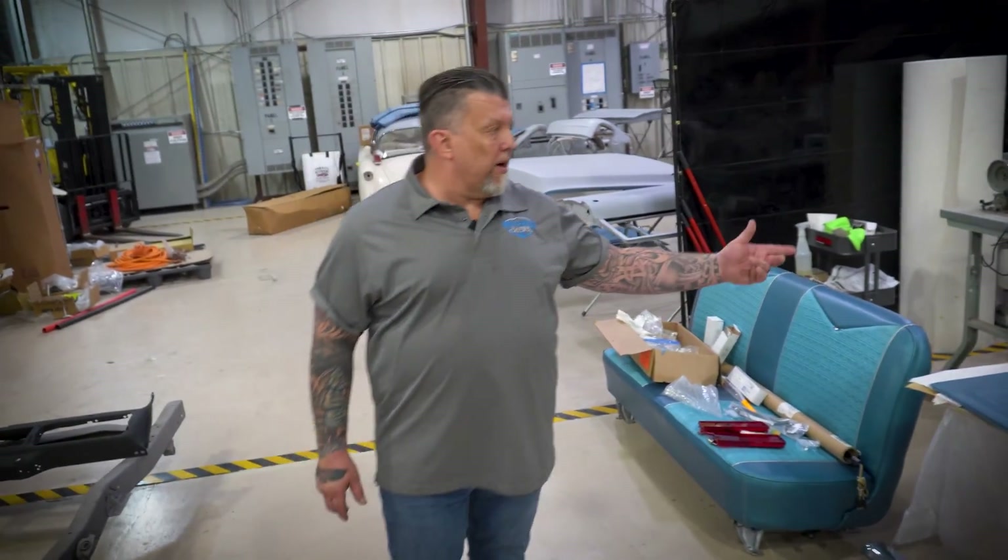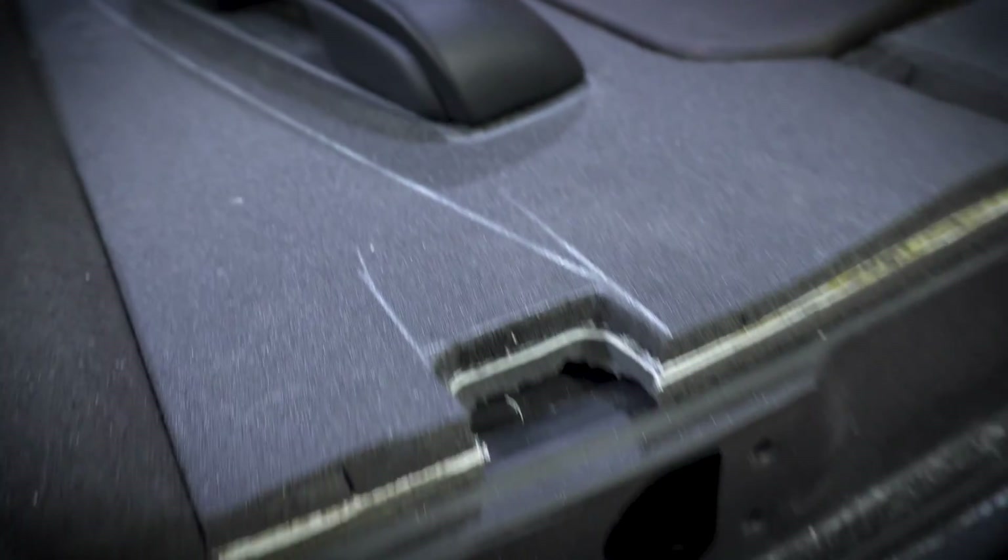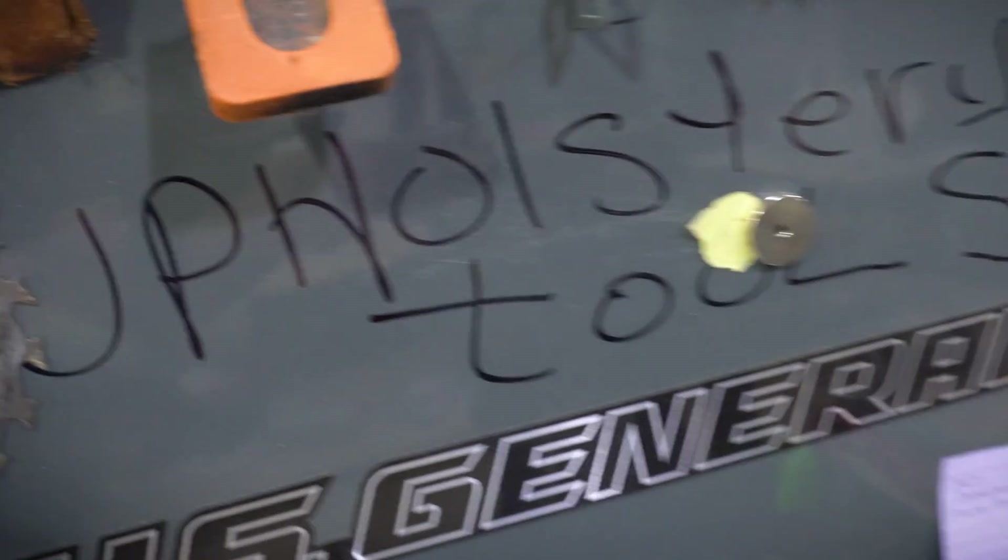This area right here is our upholstery area where we actually do the interiors of the vehicles. We build our own seats and cover our own seats using all high quality original material.